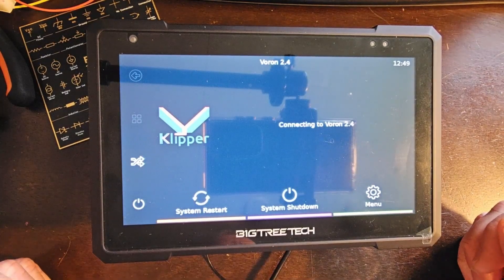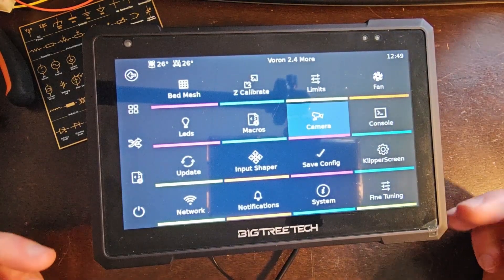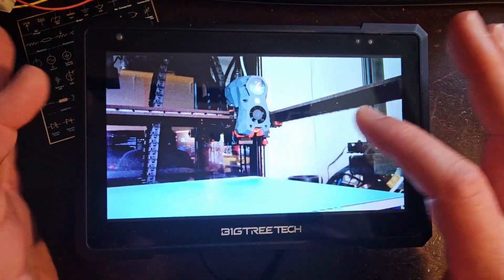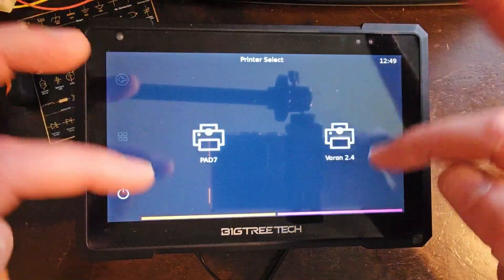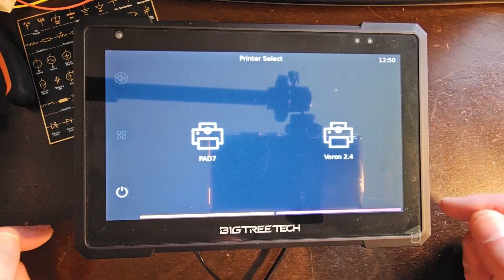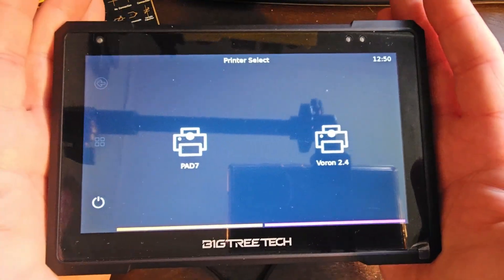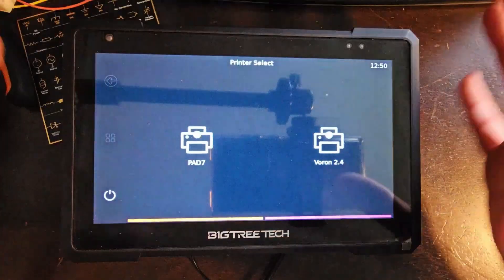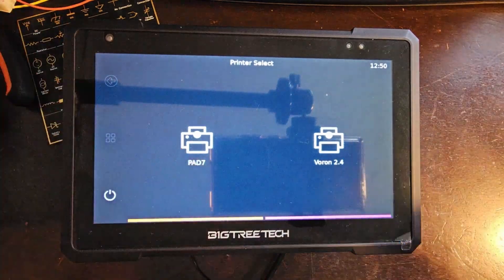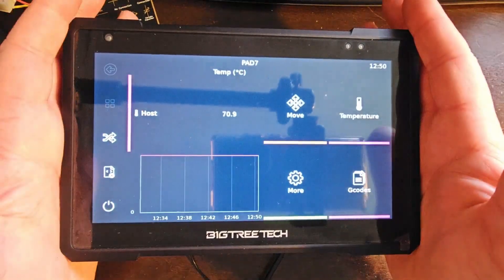KlipperScreen automatically restarts and there we go — now we have both printers on there. I can connect to my Voron and as you can see, I'm not plugged into anything here, but I'm able to access KlipperScreen and I can even access the camera. What's really nice about this is you can set up two, four, six, or more printers. You can have a PAD7 like this with no printers physically plugged in, placed in an office or living room, and have a centralized monitoring system where you can start, stop, and view everything happening across all your printers.